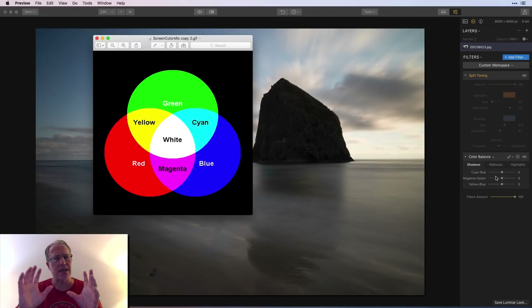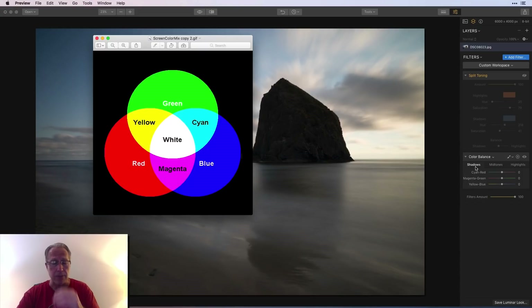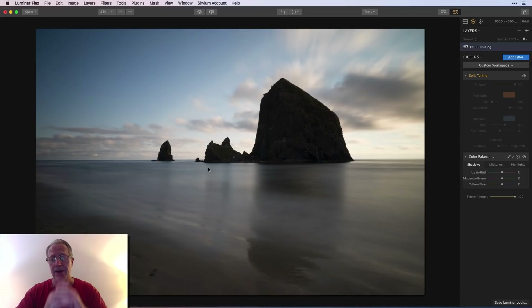Color balance is really based on a color wheel. I keep this diagram handy because it's useful: complementary colors are across from each other on the wheel. Red is complementary to cyan, green is complementary to magenta, and blue is complementary to yellow. If you look at color balance, you'll see those same pairs: cyan/red, magenta/green, yellow/blue — they're opposite each other on the color wheel.